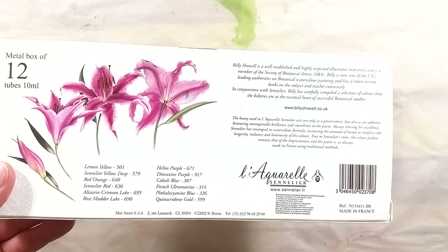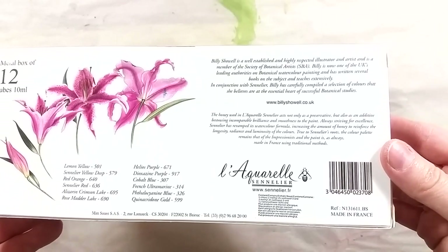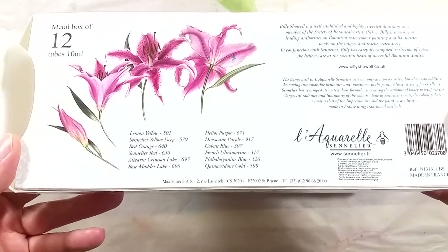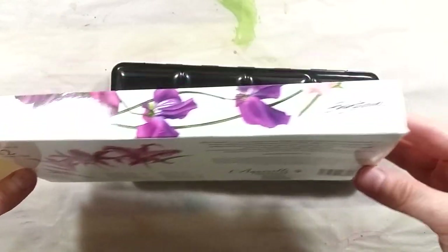I love these types of palettes, because I feel there's a lot to learn from observing and working with someone else's favorite colors. This one is the collaboration between Sennelier and Billie Shaw, the renowned botanical artist.